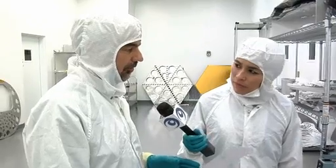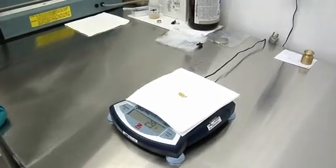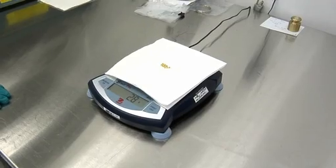In terms of the amount of gold that we need, it comes to 3 grams of material. And 3 grams looks like this. That's amazing, considering how big the mirror is. That amount, when it's spread out thin enough, covers the whole surface of the hexagon.